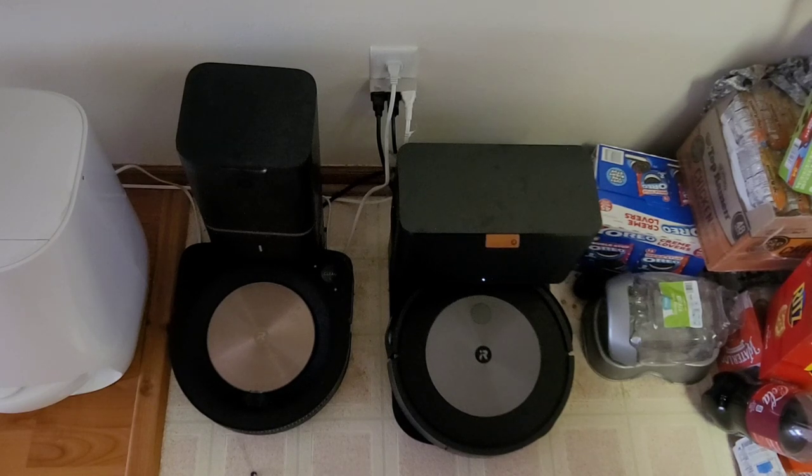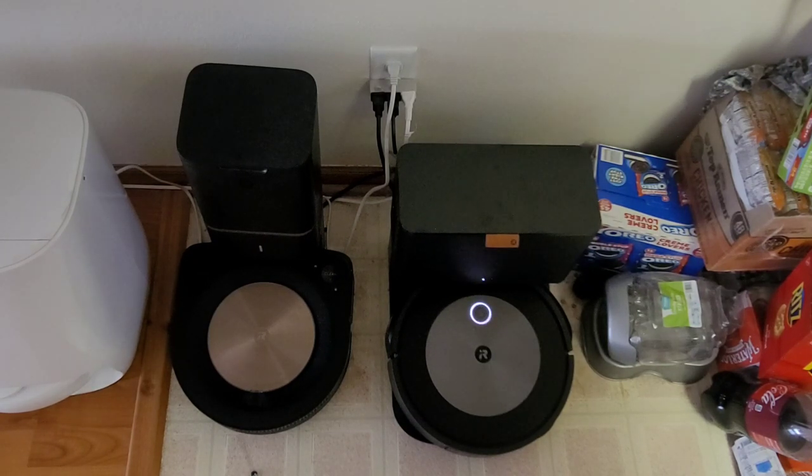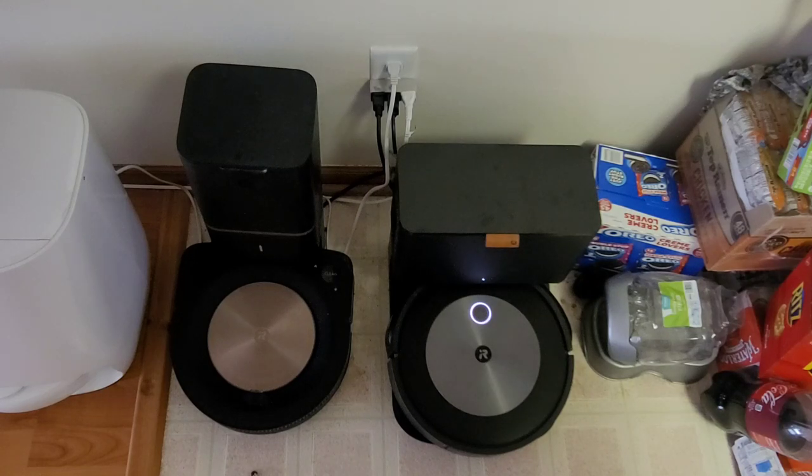Alright guys, there you have it — the Roomba J7 successfully avoided poop. It did pretty well with the cord too. The chair legs it didn't fully avoid — not sure if it's the color black or something in the algorithm not set up yet. The dog toy it kind of avoided but still pushed it around. Hopefully with future updates and more users contributing obstacle photos through the app, it'll start avoiding dog toys as well, because there's nothing worse when they get stuck in the rollers.